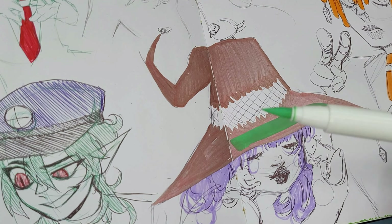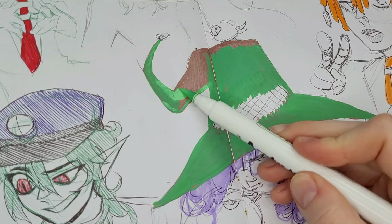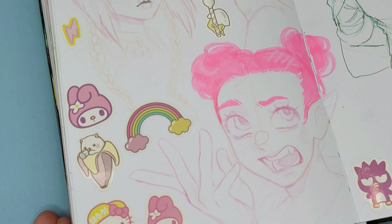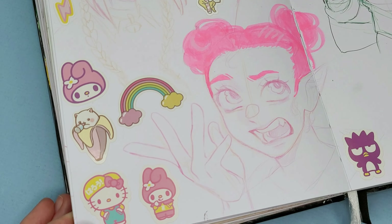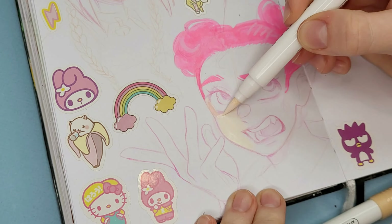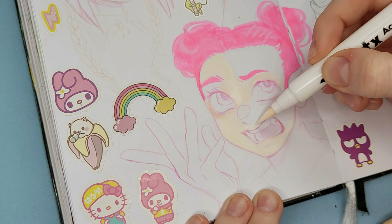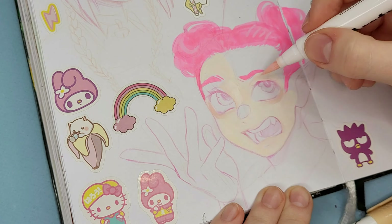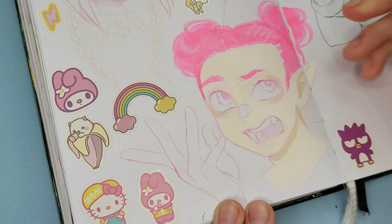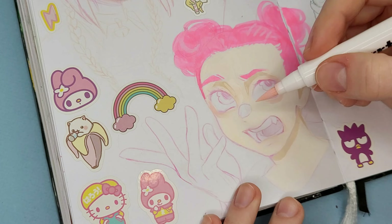Wow, this is going to be easier than I thought. I've changed my mind and we're just going to use my sketchbook as a coloring book like I've never been in it before. You'll never guess who just recorded 20 minutes of voiceover, ruined their voice, had to type up another script, ruined their voice again, and came back the next day to ruin it one more time. Here we are — this is my channel and you're subscribed.